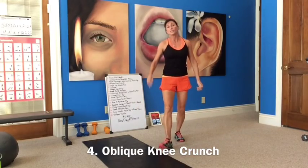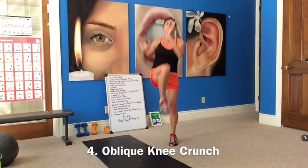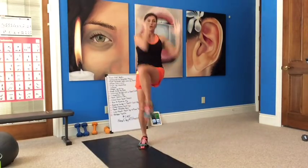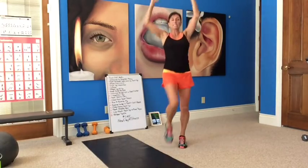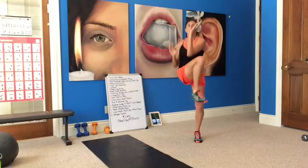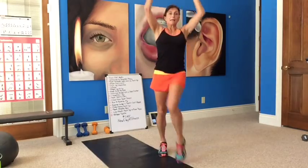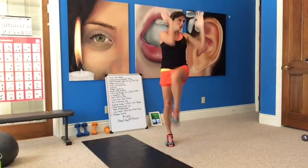Doing an oblique knee crunch. This is a low impact crunch — you're going to reach up and extend your body. Long reach for the ceiling, crunch it in. Breathe. Crunch. Getting that heart rate back up. Crunch, crunch. 10 seconds.